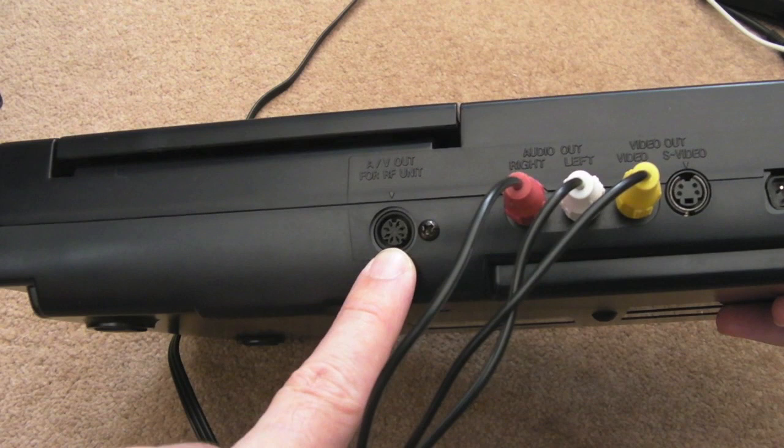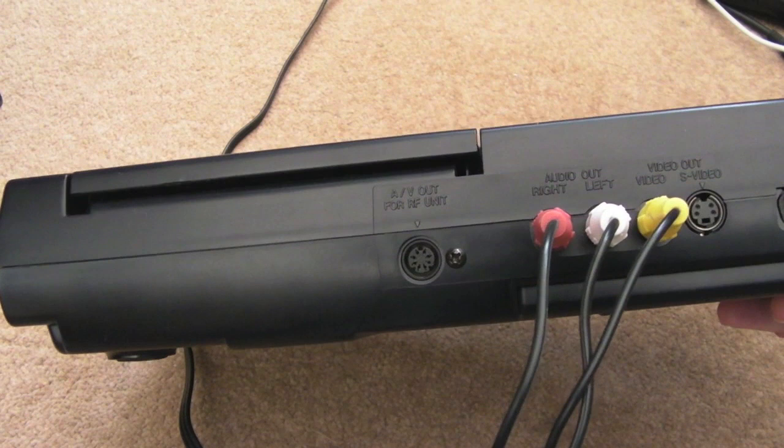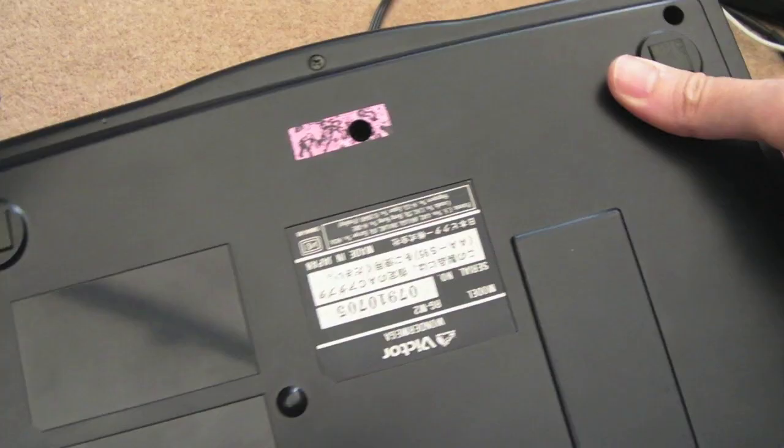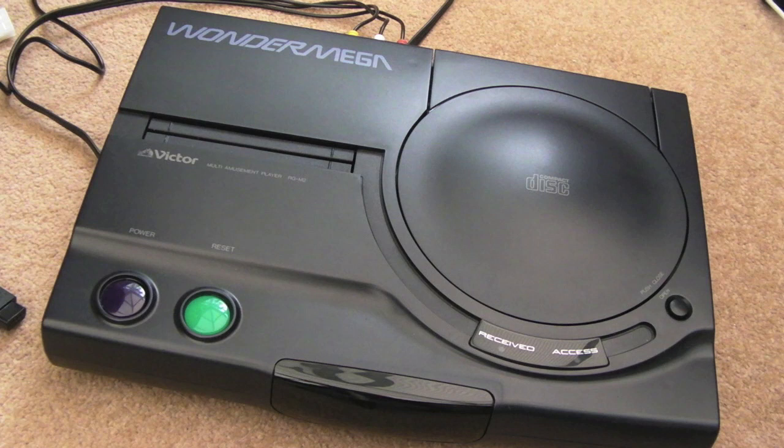Then you've got an AV multi-out here, which is not the same as the one on the Sega Mega Drive. There are a little more pins there — eight-pin mini-DIN. That's a bit weird. I don't think a normal Model 2 cable will fit that. You can see where the warranty seal would have originally been. Japanese print, because obviously this was manufactured in Japan — it was a Japanese system.